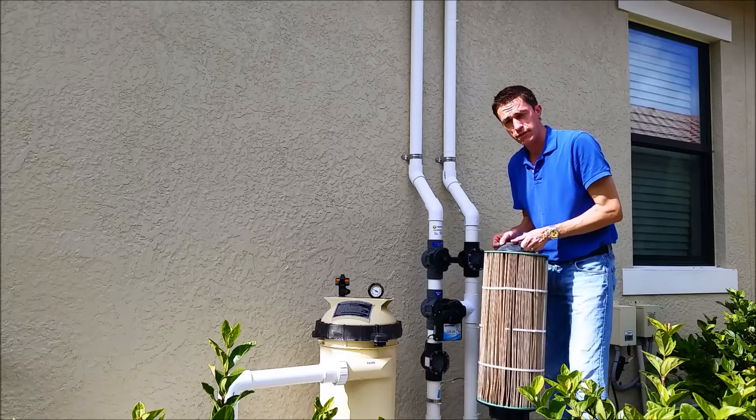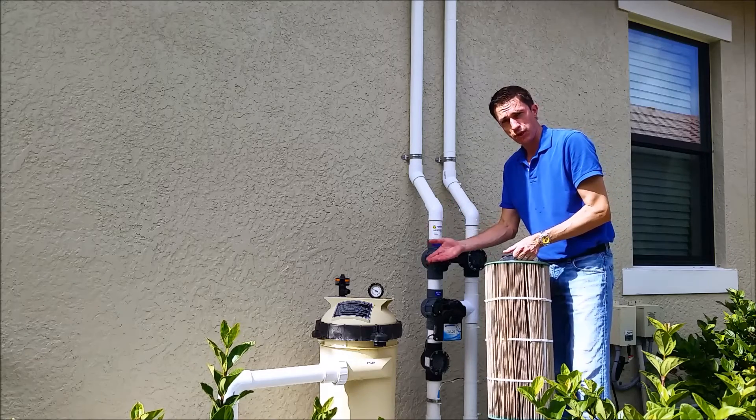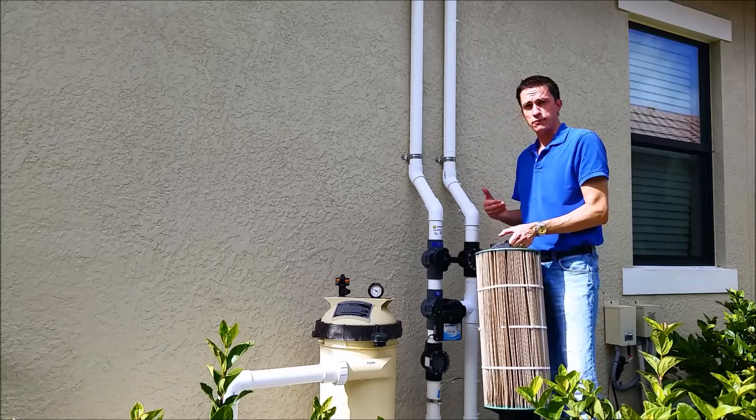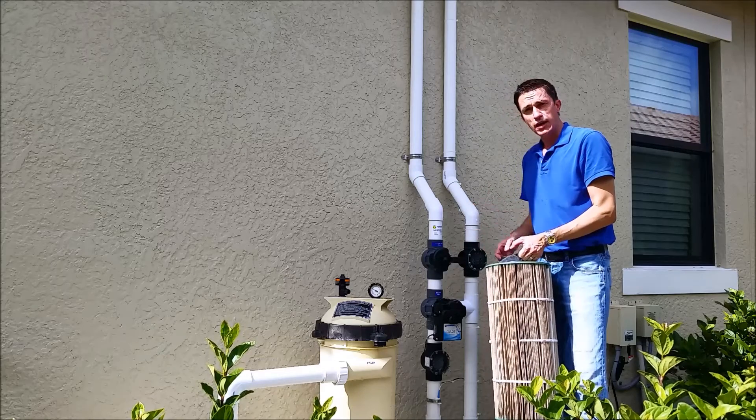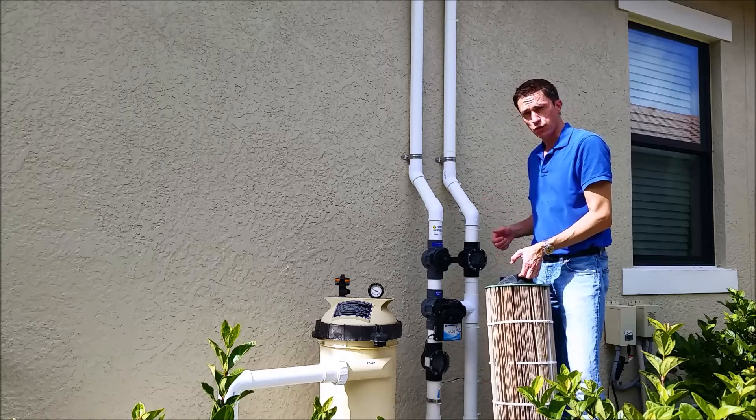It's very oily and that causes the filter to become clogged, which increases the system pressure. And that reduces the system flow. Ultimately, you get air in the system that's let in by the air admittance valve or vacuum relief valve on the roof.